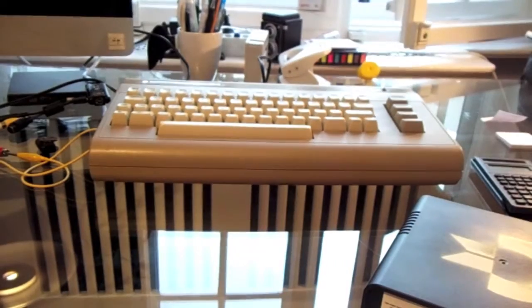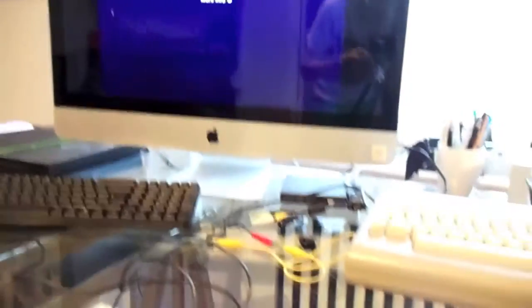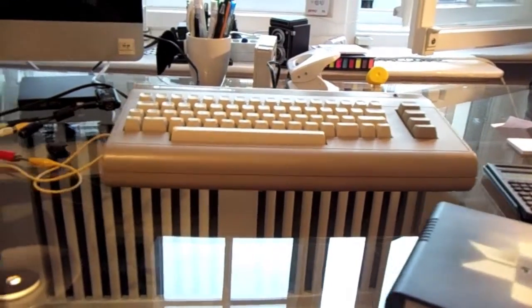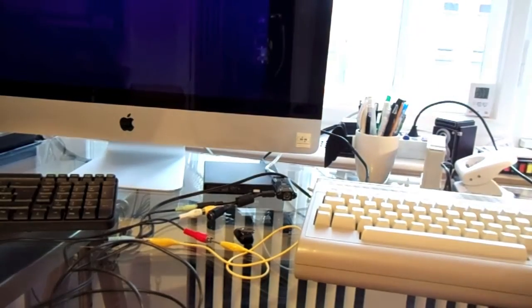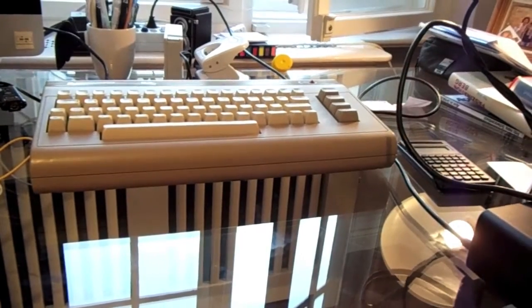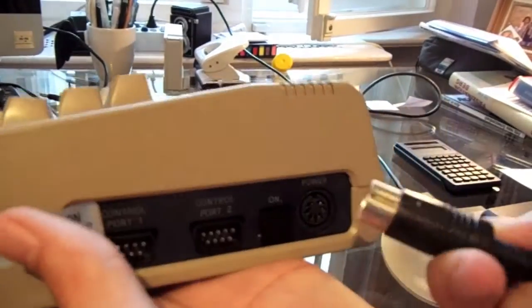Here I have the Commodore, which I've now hooked up to my Mac. Right now it says no signal, because I still haven't connected the power supply, which I'm going to do right now. Here you can see me plugging the power supply into the 220-volt input. This is the original plug, which I'm now going to plug into the Commodore — and it fits.